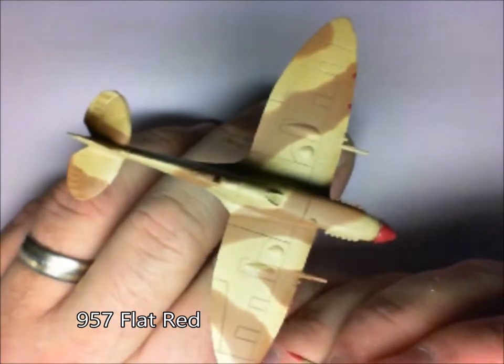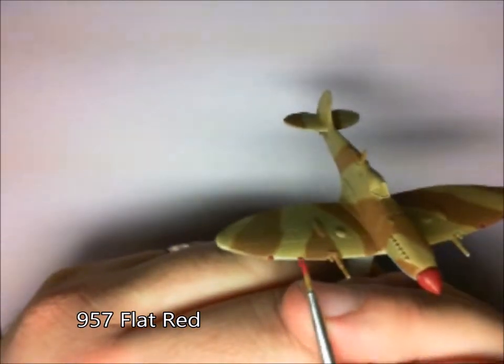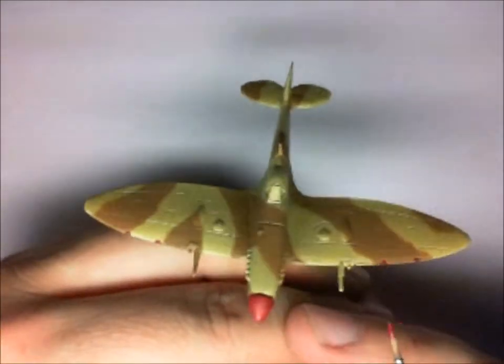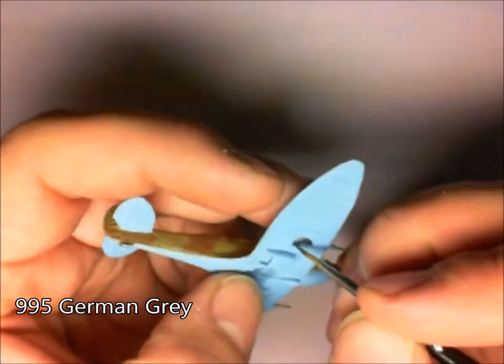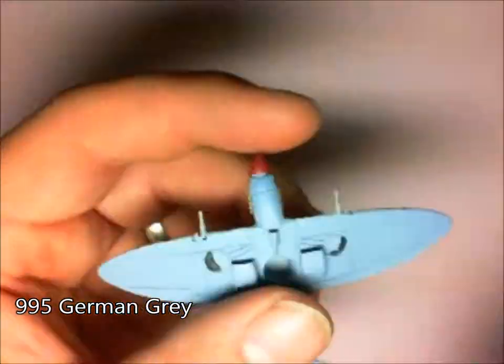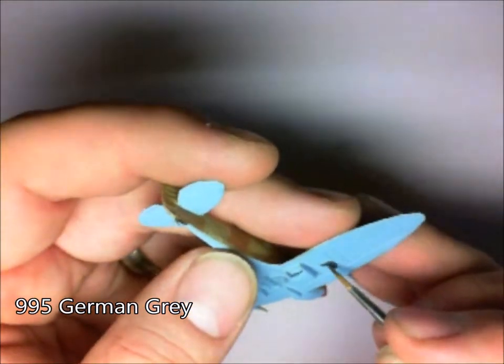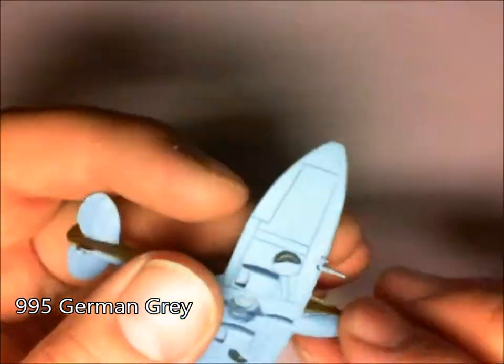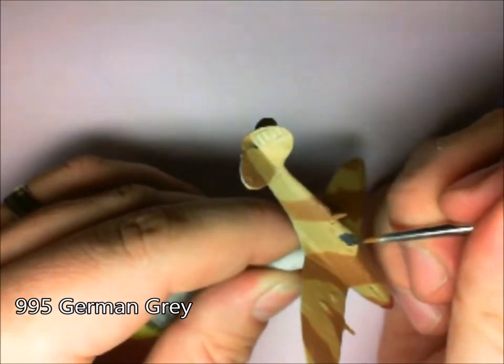Obviously I will go over them again a little bit later with some black. Then, to the wheels, just using German grey here. Nice even coat. Don't have to be too perfect with this — obviously when we come back and do the pin wash, it will fill in those blanks a little bit.